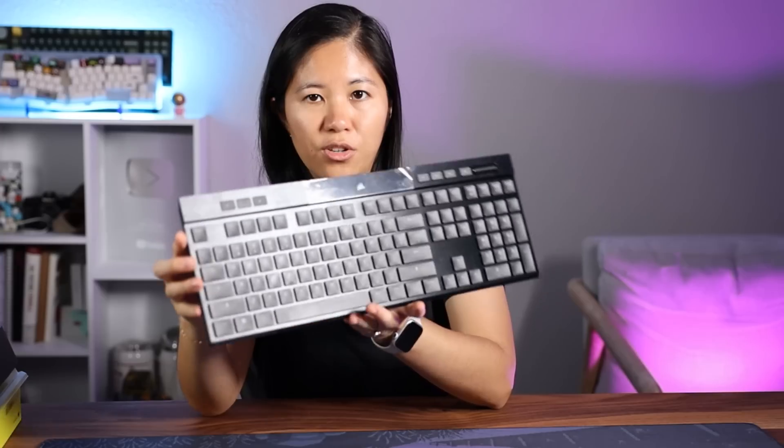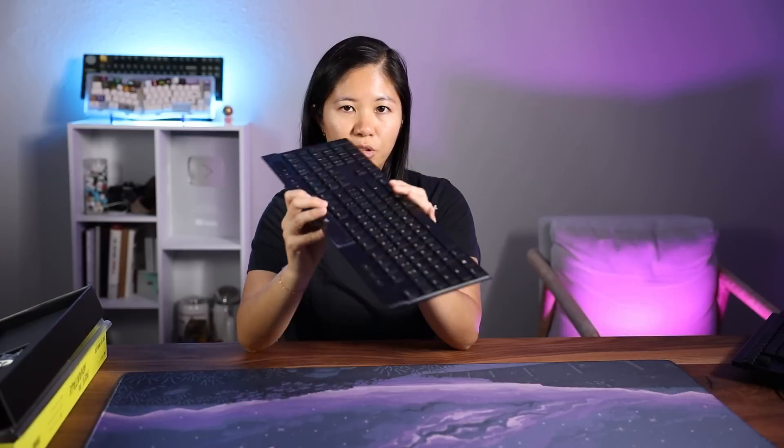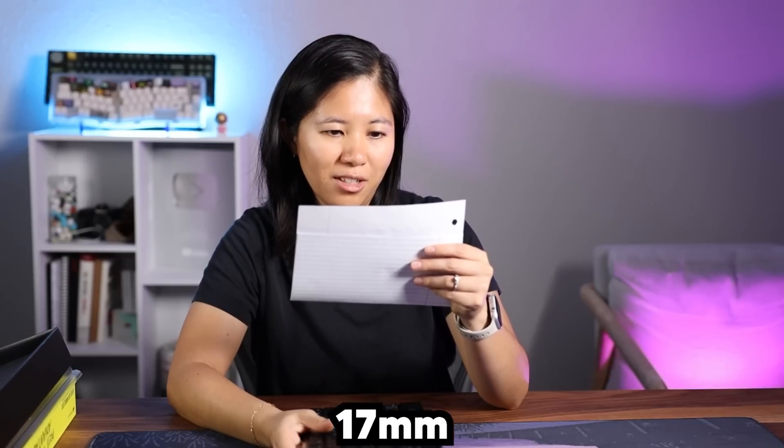Look at this thing — very glossy and super thin. It's so thin. It is 17 millimeters of thin aluminum. Editor can put whatever 17 millimeters equals in inches right here for all you people that use the imperial system instead of metric.